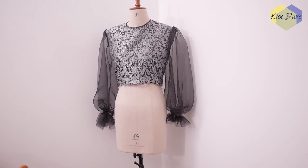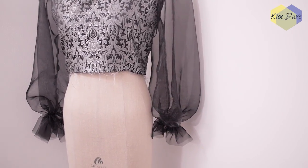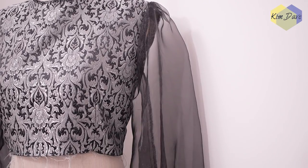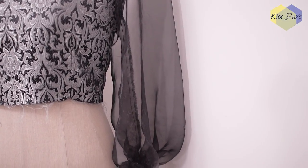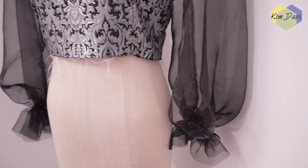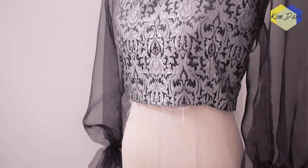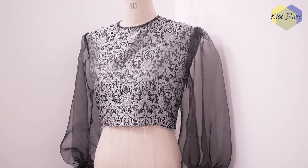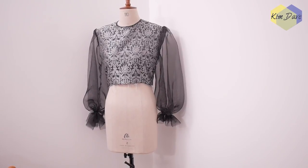So far so good — I'm really pleased with the blouse. I'm happy with the choice of sleeve; instead of going for a traditional balloon sleeve I did that elastic detail around the hem with that flaring out detail at the bottom. The next thing we need to do is to consider the cascading flounce.